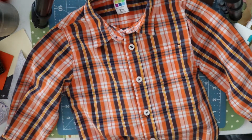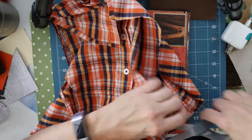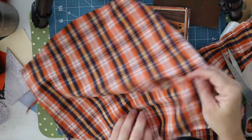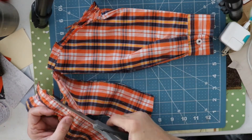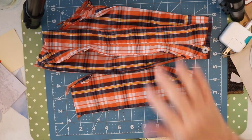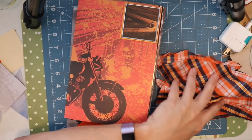Now we are going to cut this shirt apart. Hi friends, so I disassembled the shirt and what we're going to do is we're going to flip through our signatures and decide where we want to use pieces of it and for what purpose.